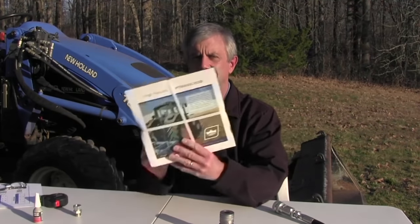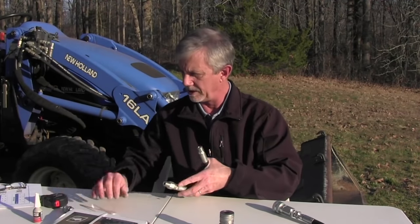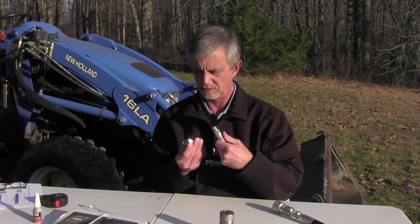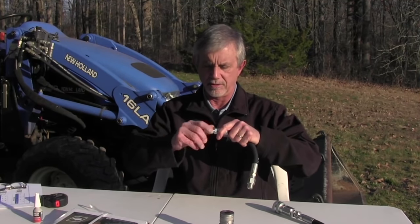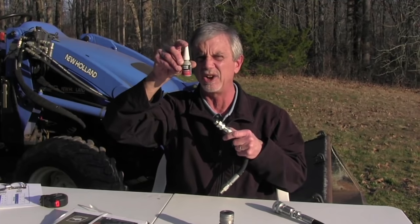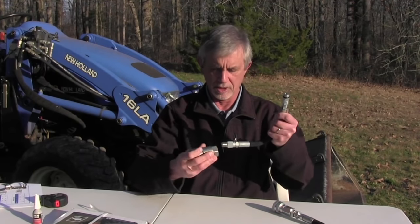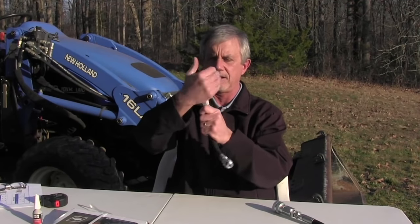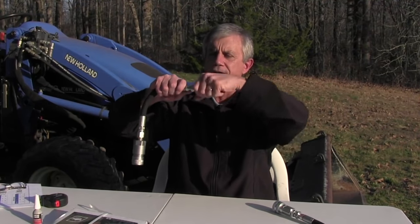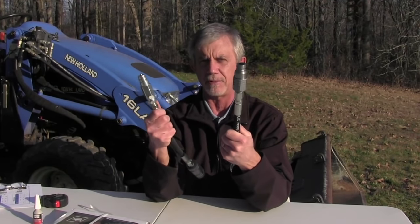I went to the local farm store and bought a really short piece of 3/8 hose. Then I needed a coupler to go on each end. If you're putting this together for good, always use thread sealer — it's about $9 for a little container but it'll keep you from having hydraulic leaks. You put a flat face coupler on one end and a pioneer on the other end. What you basically have is a way of going from flat face couplers to pioneer and back.